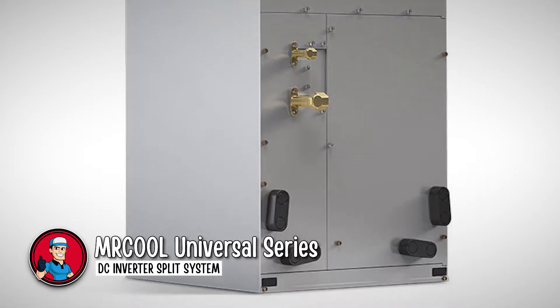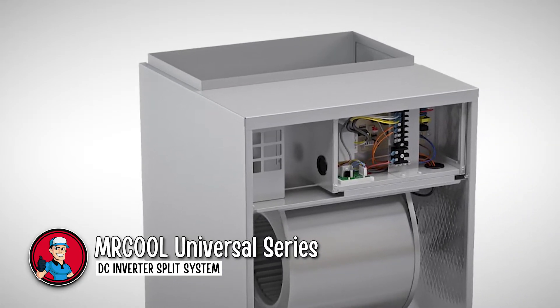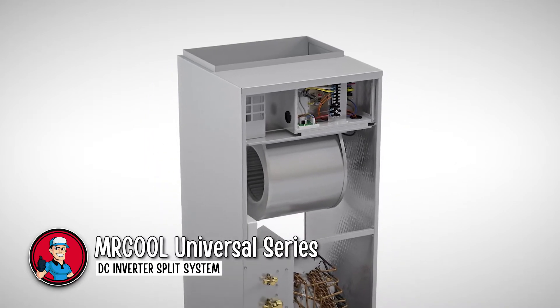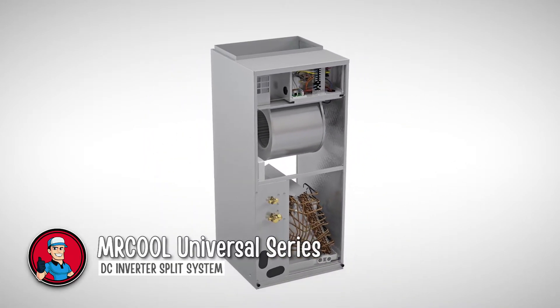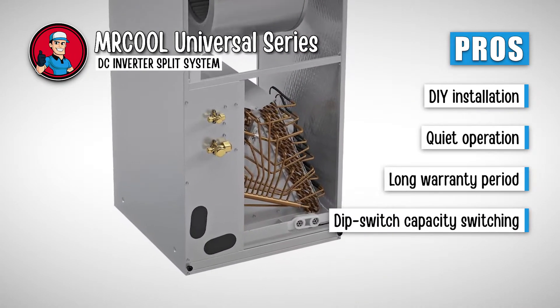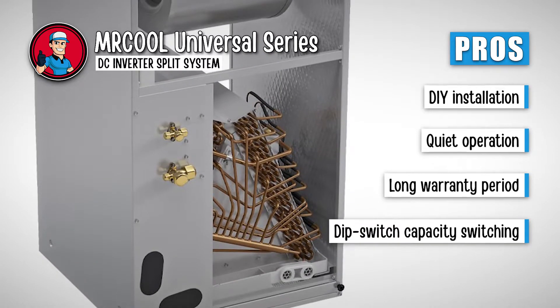It can keep your home cool on a sunny summer day and also keep it warm during the chilly winter nights. The quiet system lets you sleep peacefully while keeping your energy costs to a minimum thanks to the DC inverter motor incorporated into the system. Its pros are: it has DIY installation, quiet operation, a long warranty period, and dip switch capacity switching.